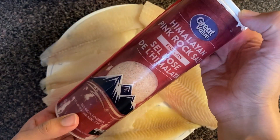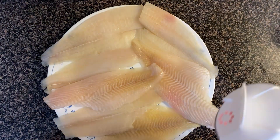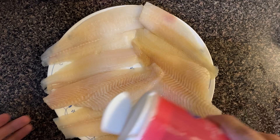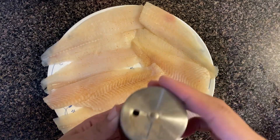I will add all the fish fillet and I have used pink salt — you can use regular white salt as well, but pink salt is good for health. I will sprinkle it on the fish like this, and then I will sprinkle on black pepper as well.